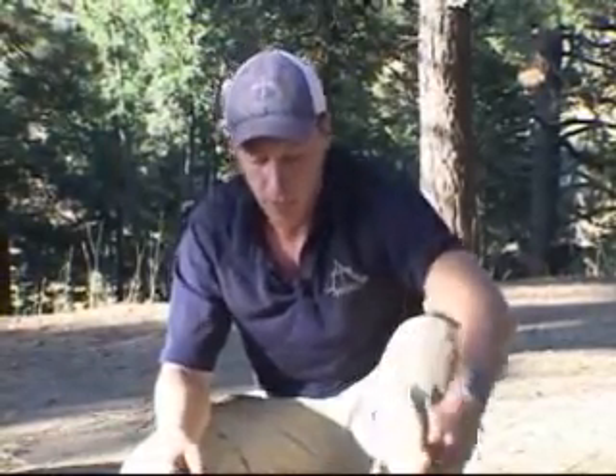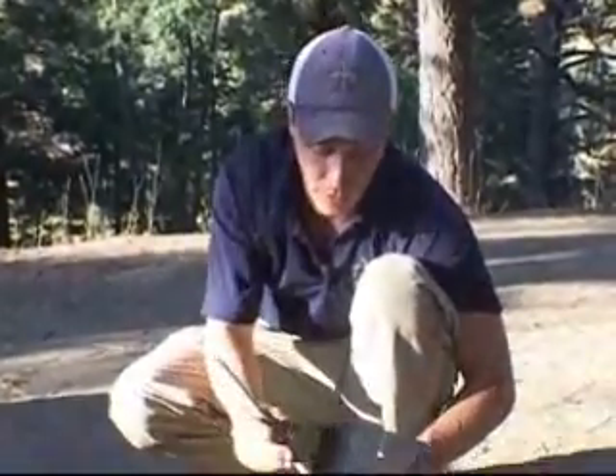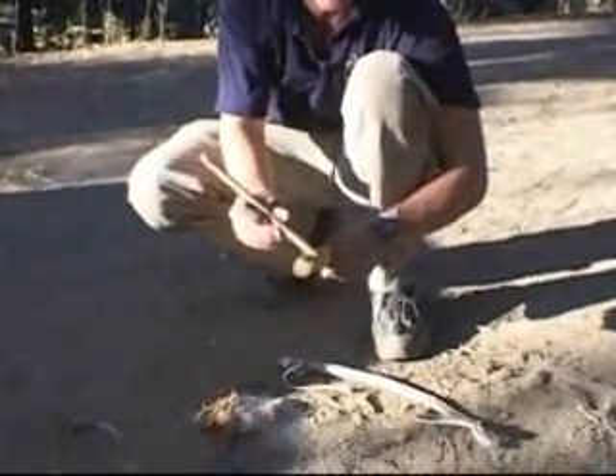Now, the concept behind the friction fire is just that — friction. Friction generates heat, heat generates fire. You take your hard drill versus your soft baseboard. The drilling action will produce a large amount of dust. The friction will generate a large amount of heat. The heat will ignite the dust.